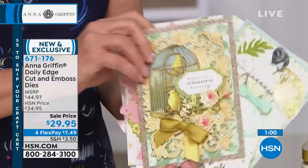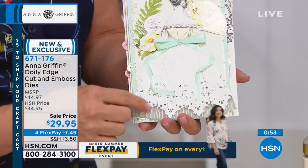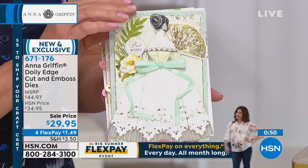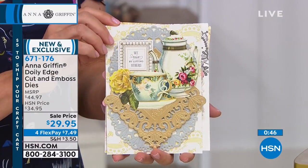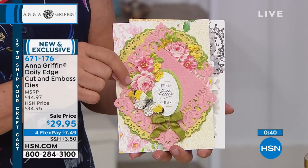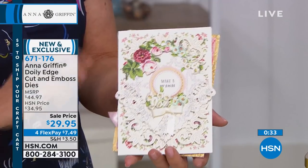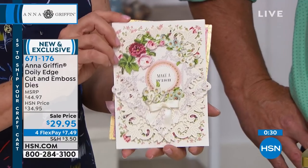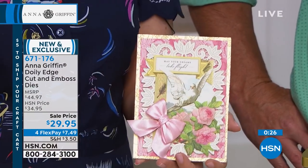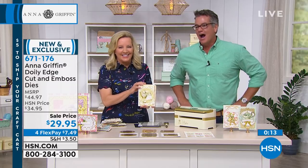Oh, I got to show you this — this is such a pretty little card. So the napkin die: we used a lighter weight cardstock, folded it, and made the skirt on the paper doll. As you're using your tea party favorites, this is the die set that goes with that — the little teacups. See how beautiful it is when you start to fold them. It is like one thing after another — very ladylike, very proper, and very pretty. And it just sold out. So we have to move on really quickly.